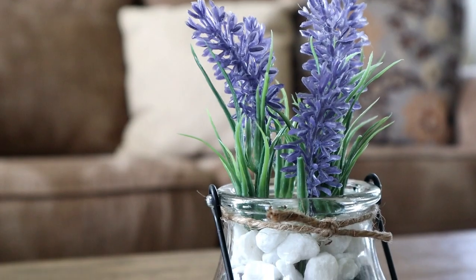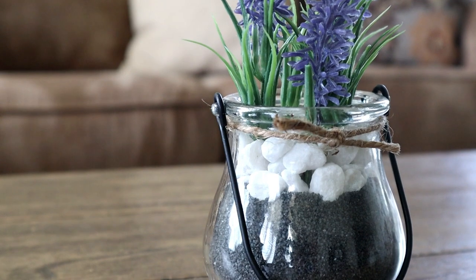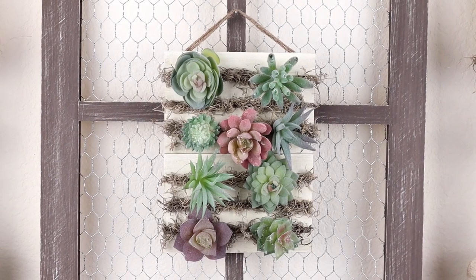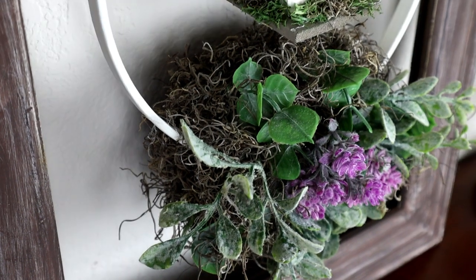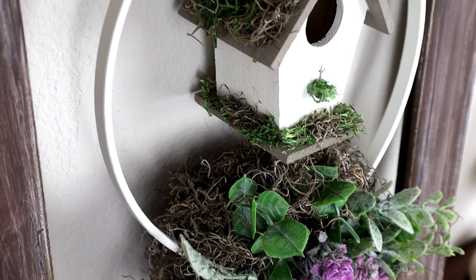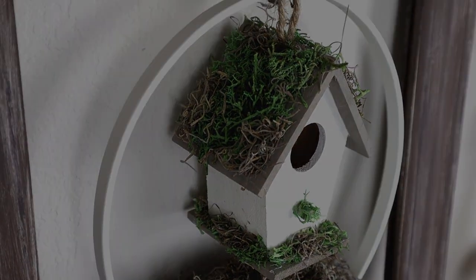Here is my lavender floral arrangement all complete — this one was so simple to make, it couldn't get any easier. I really hope that you guys enjoyed today's video. If you did, please give it a thumbs up. If you're not subscribed, I hope that you'll consider subscribing and hit that notification bell so you don't miss out on any of my future videos. I'd love to hear in the comments which project from today was your favorite — thank you so much for watching!